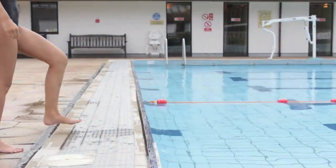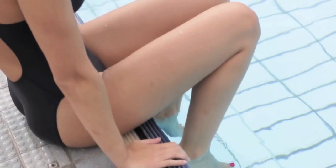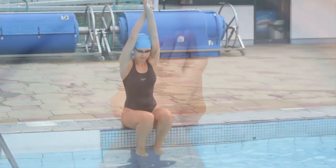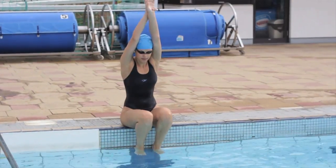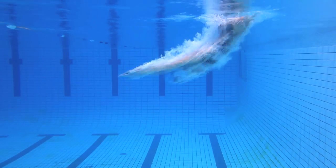Stage one: take a seat on the edge of the pool with your legs in the water. Your feet and knees can be together or slightly apart. Hold a streamlined position with your arms above your head and hands gripped tightly together. Roll forward into the water arms first, lifting your hips and keeping your head down between your arms to prevent a belly flop.